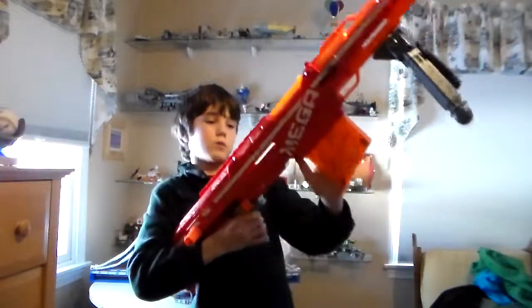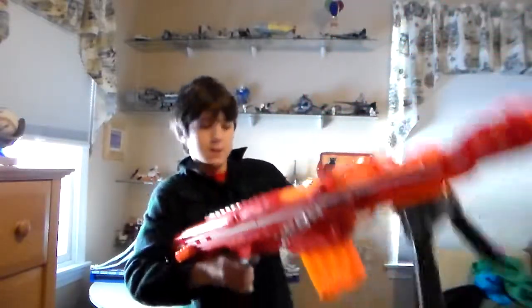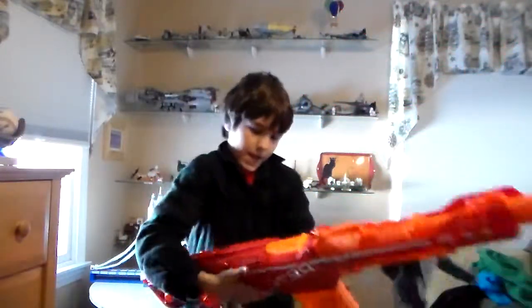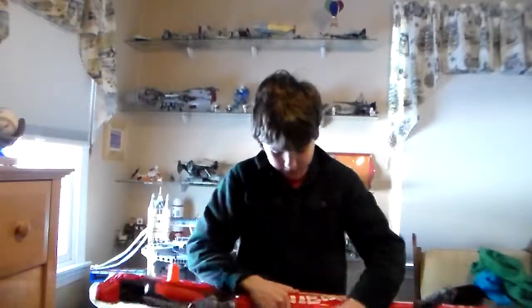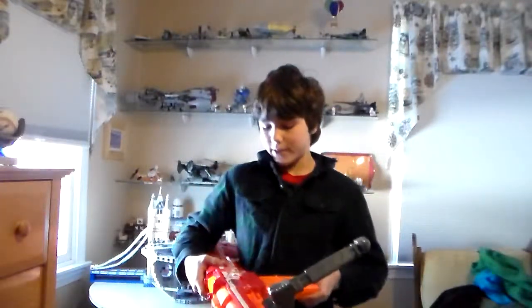To take the clip out, like you normally would, push the priming handle all the way back and push this little button right here. It's kind of hard with one hand because this thing's so big. Okay — that's not back all the way, which is why I couldn't get it. There we go. Nice clip, really nice gun.